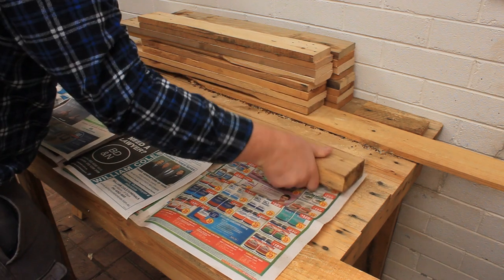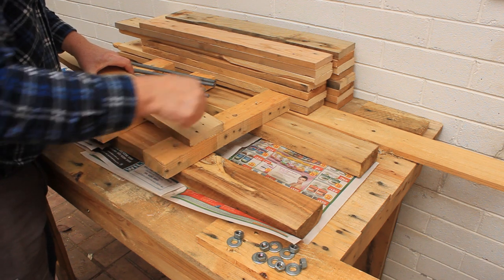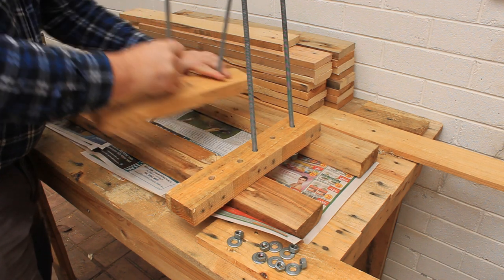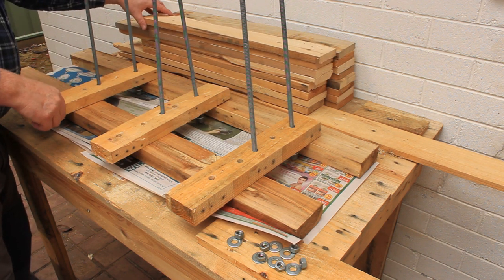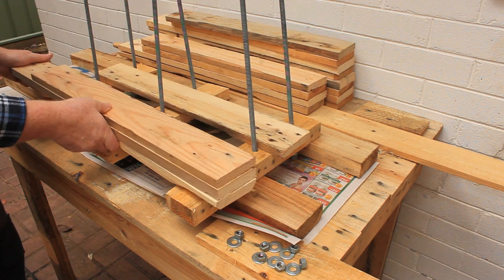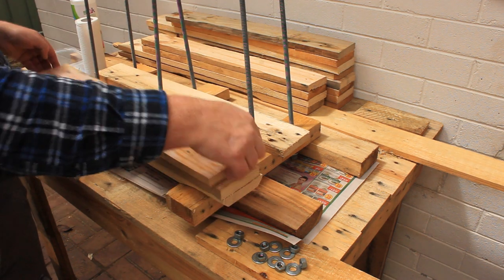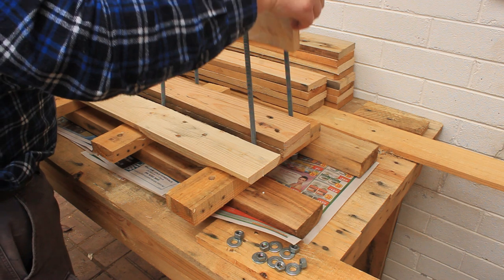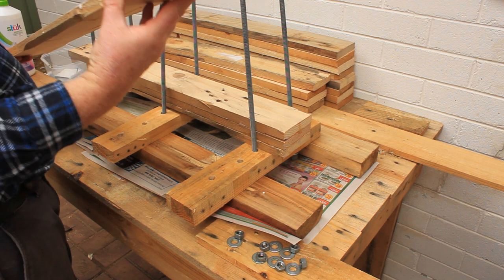Set up the gluing clamps like we did in the last video. Because the boards are narrow this time we'll be putting the bolts close together. Start the leg sandwich using a short section — this sequence will make more sense in a moment. Apply a generous layer of glue and spread it evenly. Build up the leg sandwich in the usual way.